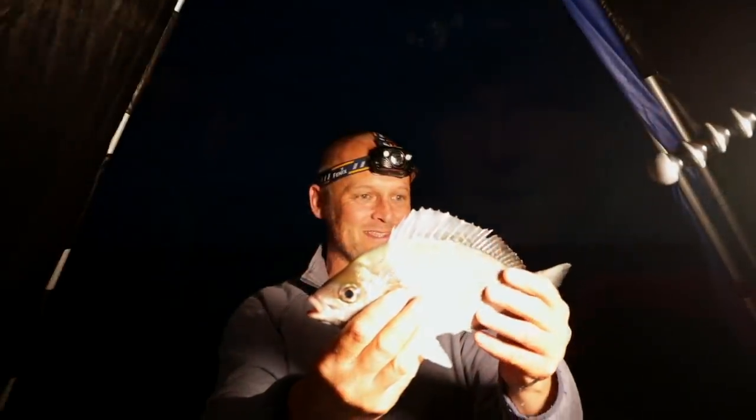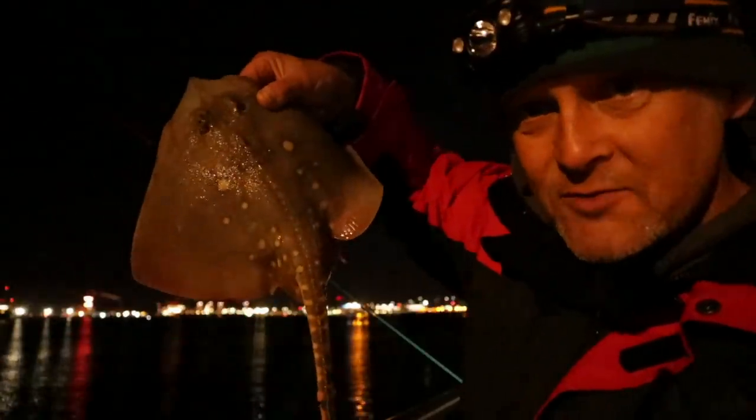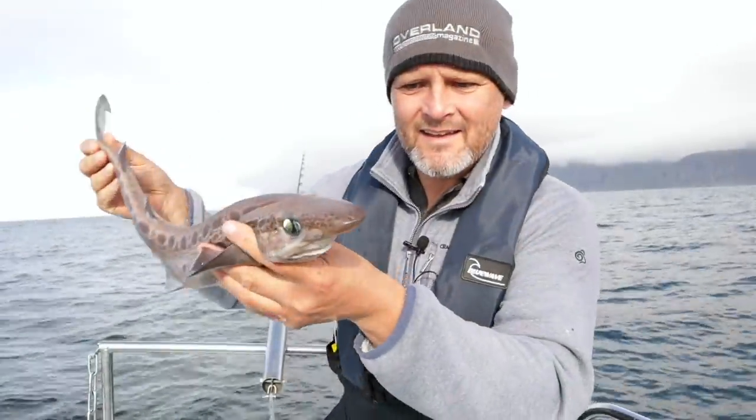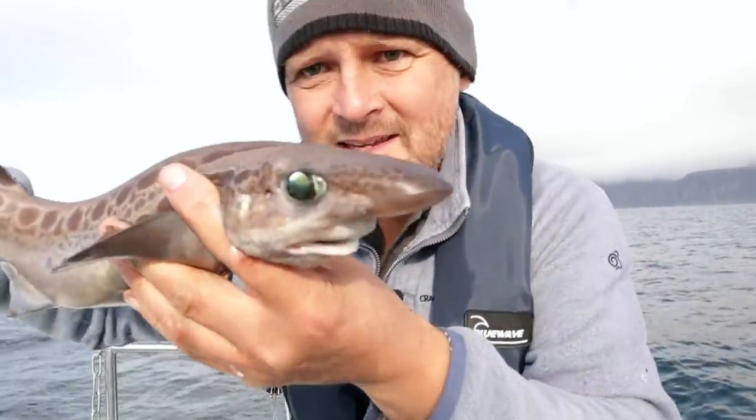They're beasts, aren't they? Chuffed to bits. The smallest little thornback, right? I'll just concentrate on not leaving the rod over the side. And its eyes - it's got amazing eyes.